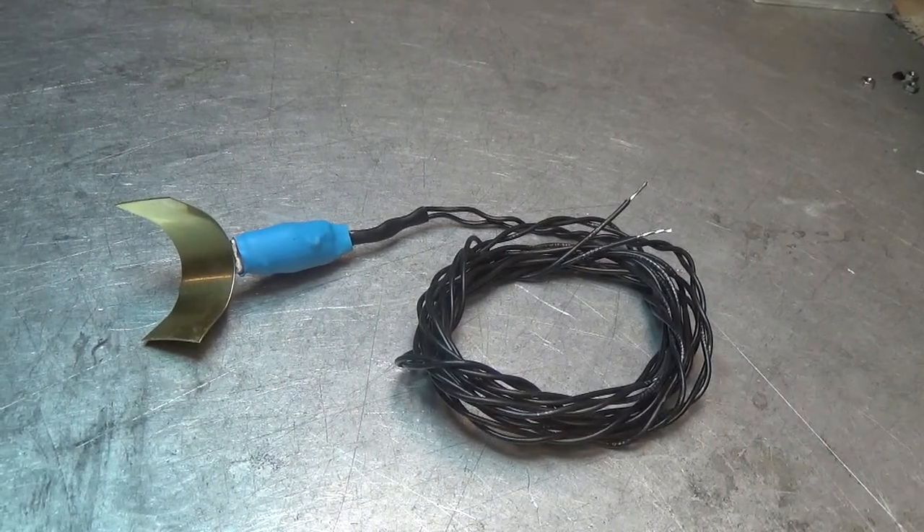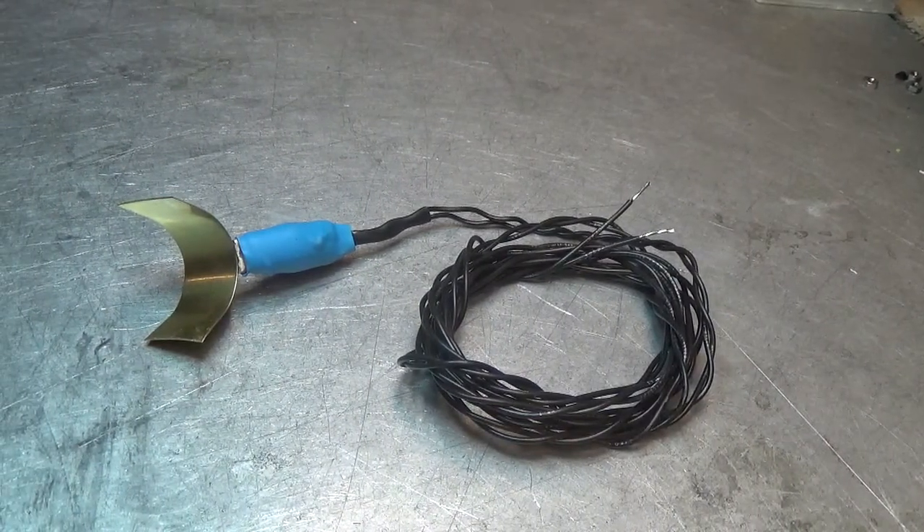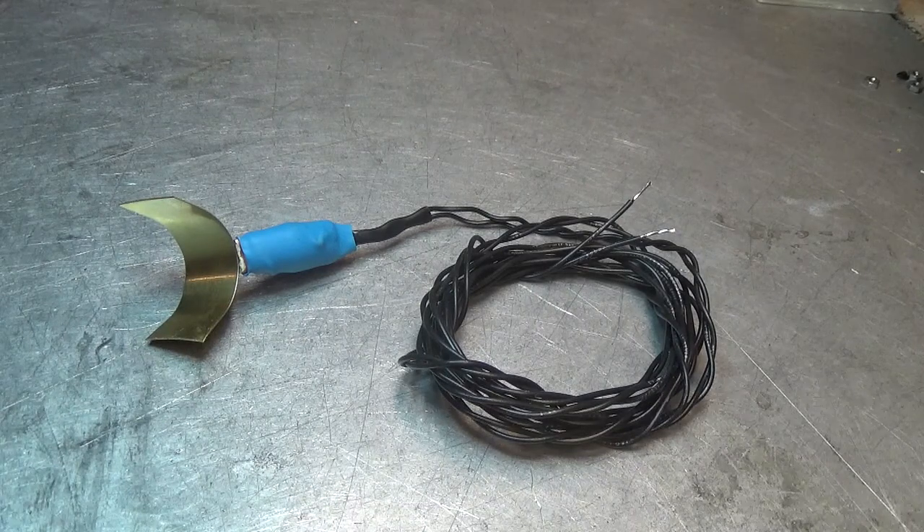Hello everybody, this is Daryl the Autocool guy and today we're going to take a look at all of the sensors for the Autocool controller, any of the controllers.